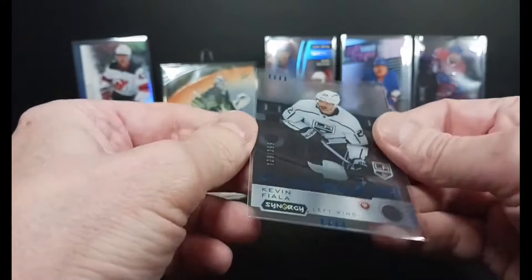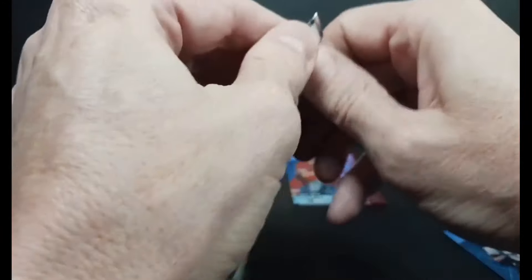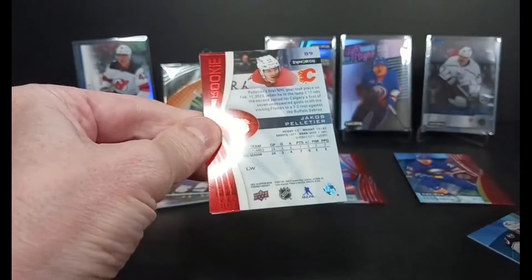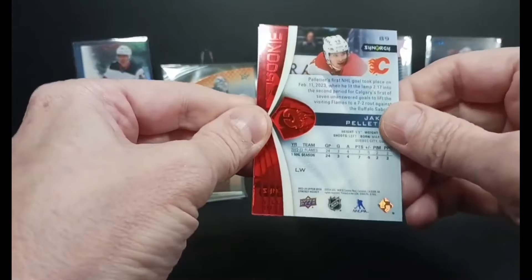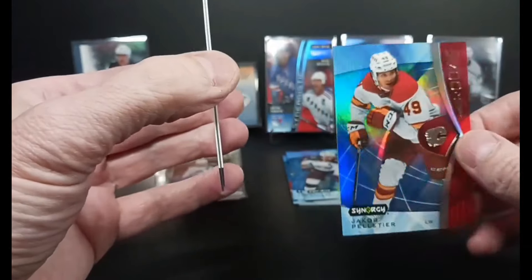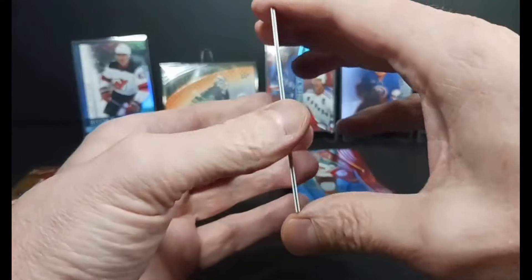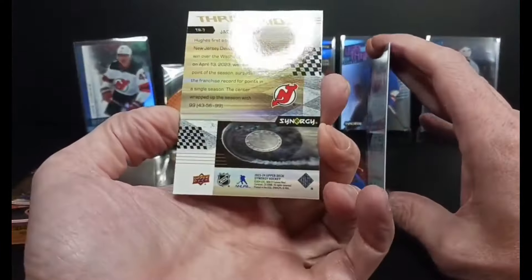I've got a blue Cranked Up. Peltier rookie — yeah, that pack is the only green one I've seen so far, not a bounty. At the back this time, I've got a paper of Jack Hughes. Jack Hughes.